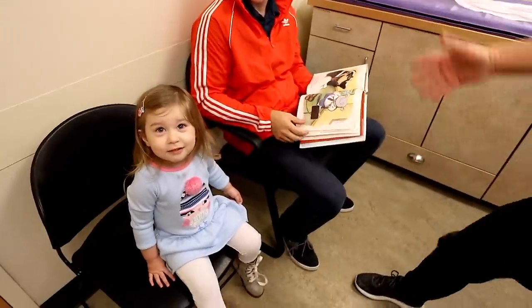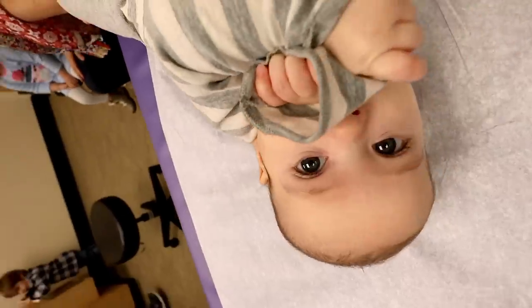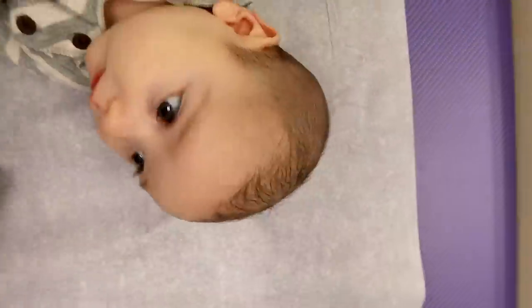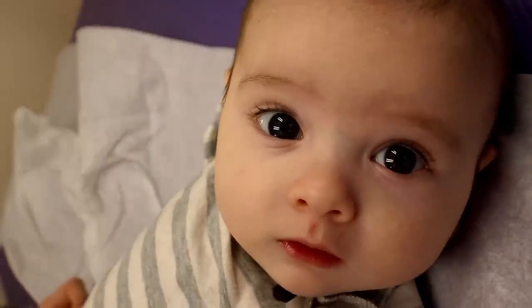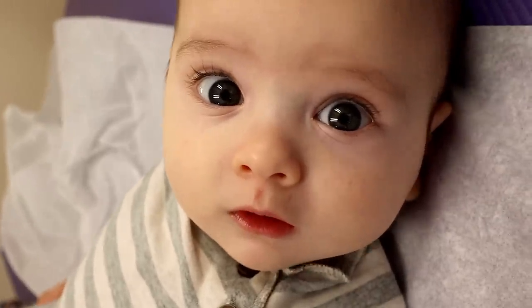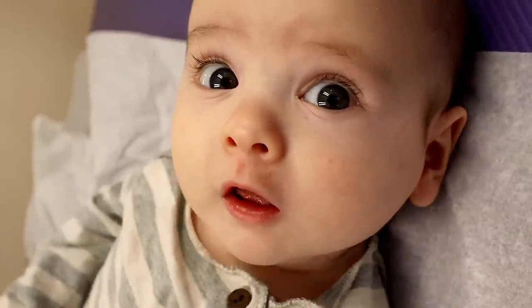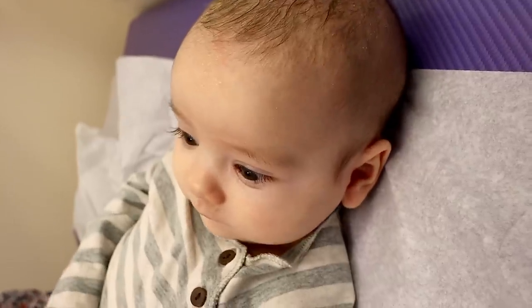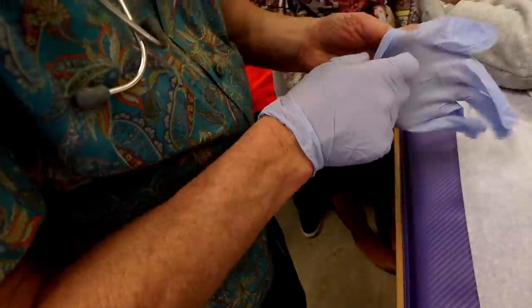There you are! You're taking a look at that camera. I can tell something's going on. What's going on?